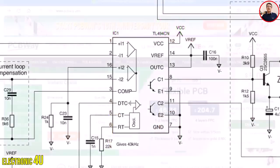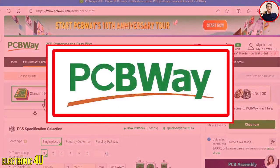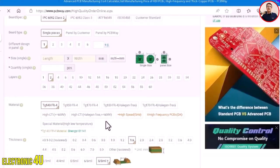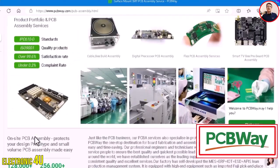Before I continue the video, I want to introduce a unique company that is the sponsor of this video: pcbway.com. This company offers you a variety of services including manufacturing and preparing PCBs, CNC machines, 3D printing, and services that we will all need one day. Now let's go back to the subject of the video.